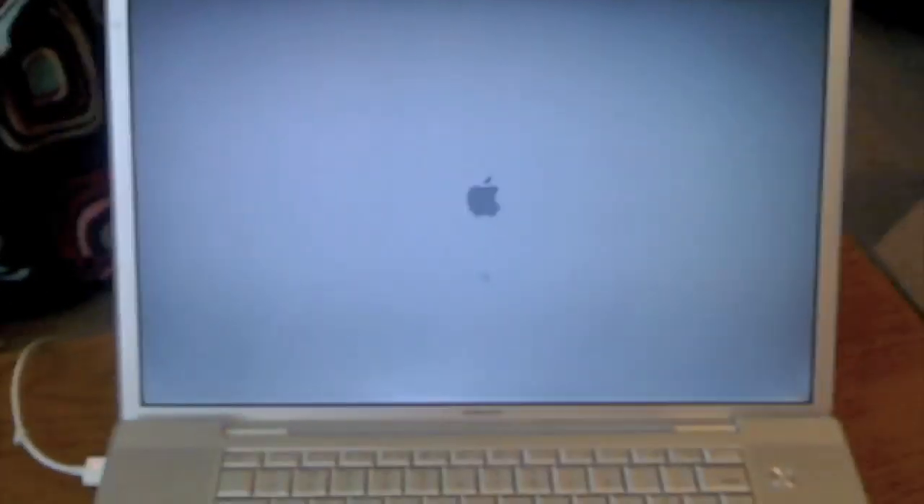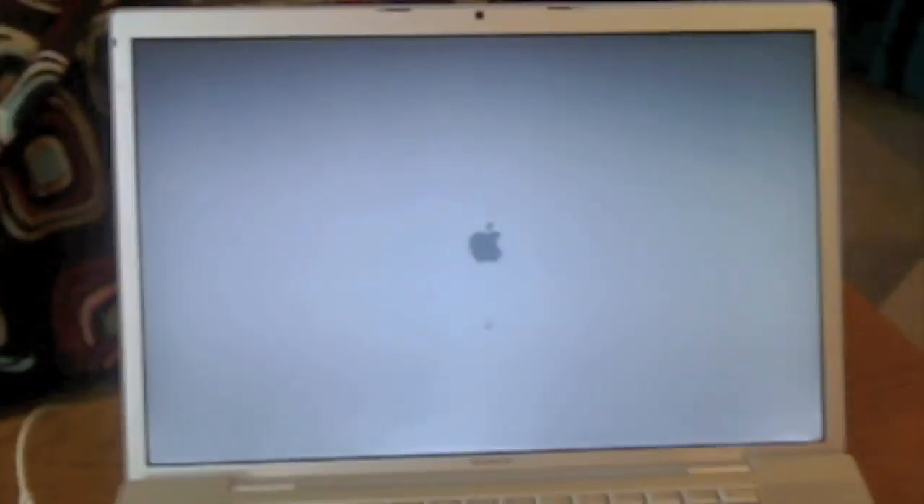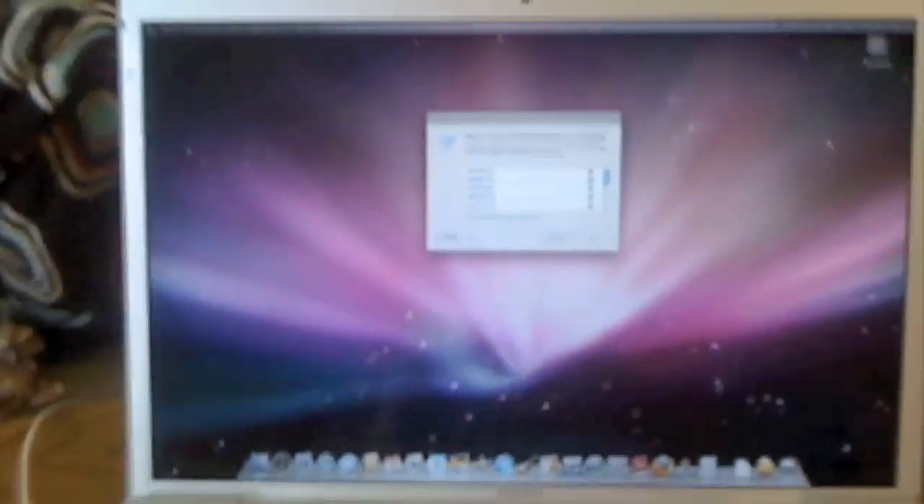Ooh, sexy. You guys are probably like 'this thing's crappy' — I got it for 800 bucks off eBay for 17 inches, so I'm gonna say it's pretty good. There's the Apple logo. The only thing physically wrong with it — there's a little indentation right on it near the USB port area — I don't know if you can see that. But yeah, that's the only physical flaw. It's powered on and it works. Stay classy, San Diego.